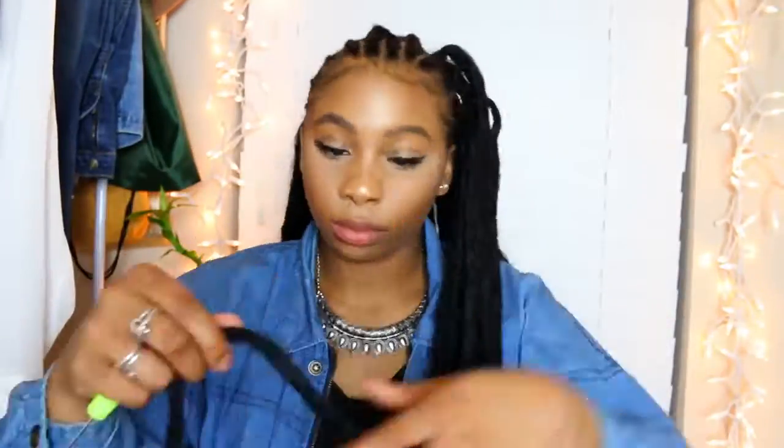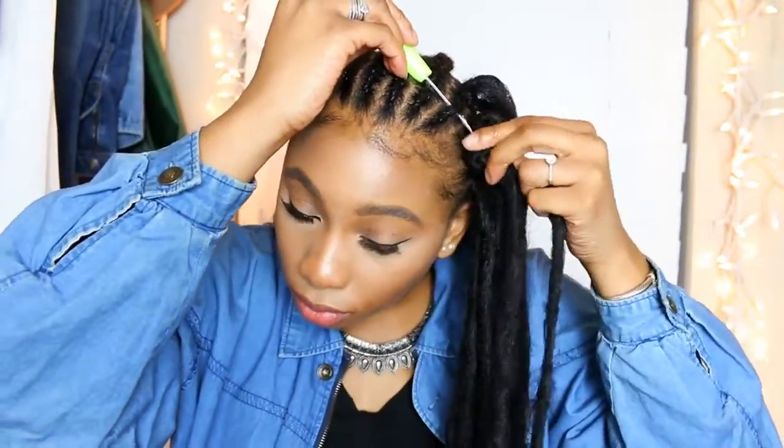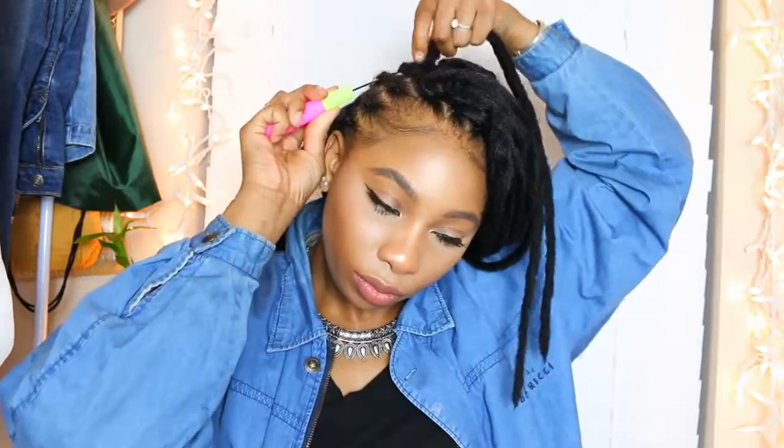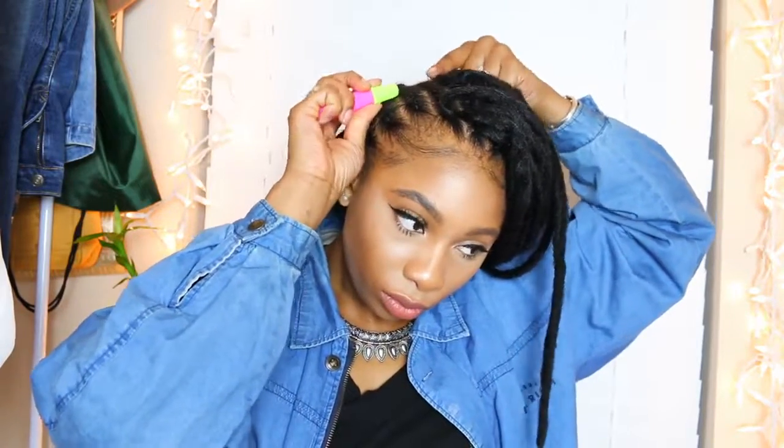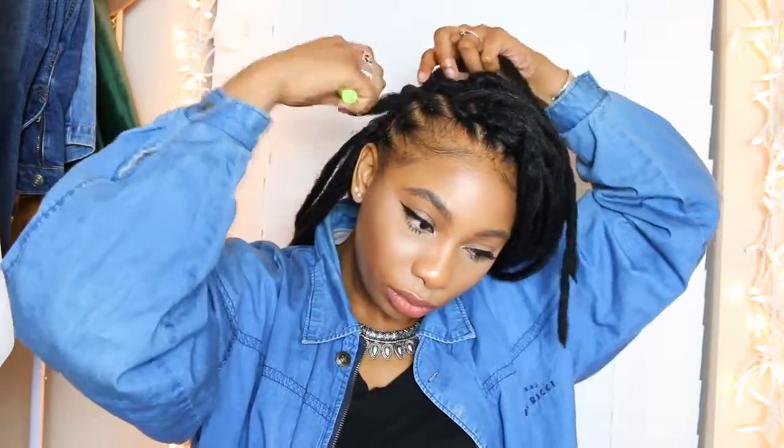If you are looking to have a very full hairstyle look, I would say go for eight packs. If you want a full look, go for seven. If you want just a simple moderate kind of look, go for six. I'm currently using six right now. I must say it still kind of wasn't enough for me but I made it work, so just to be safe I would say go for seven.